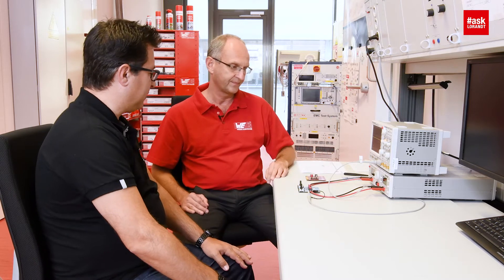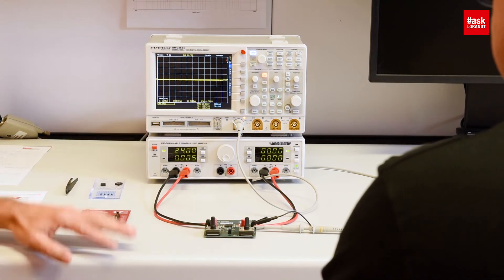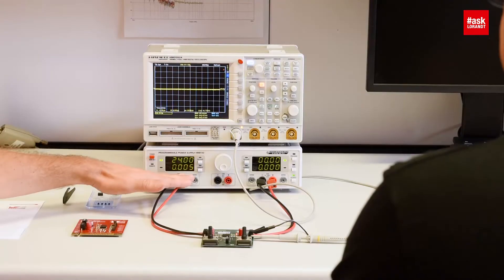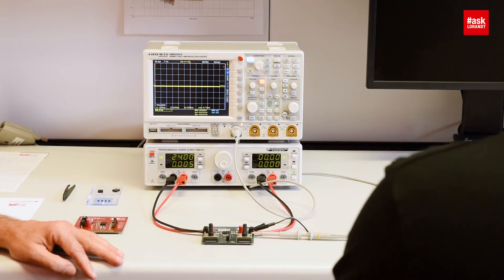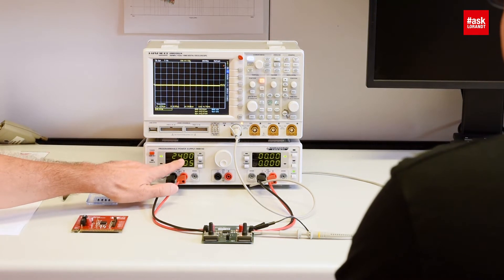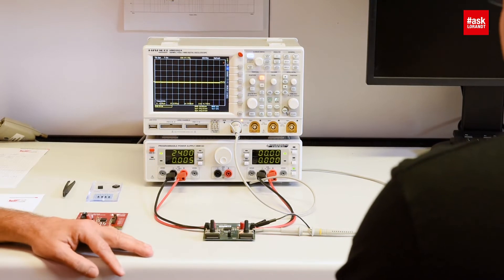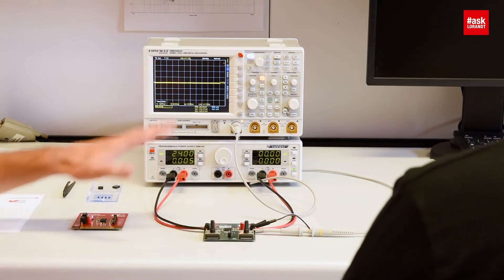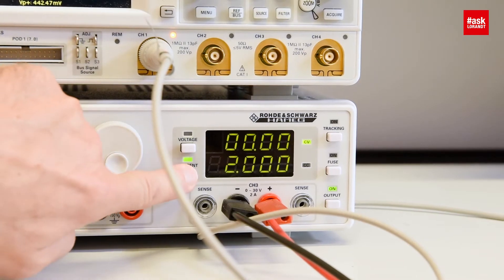Now let's look into practice and run the voltage. Here you see a power supply with dual outputs. This is one output and this is another output, but this power supply can do a two-quadrant operation — it can also sink, not only source. The trick is to use one output as a source to supply the input of the power module, and the second output as a sink to act as an electronic load. So we set the input to 24 volts and limit the input current to 2 ampere to protect the board. To implement an output electronic load we set the output voltage to 0 — we emulate a short circuit — and set the output current limit to 2 ampere.